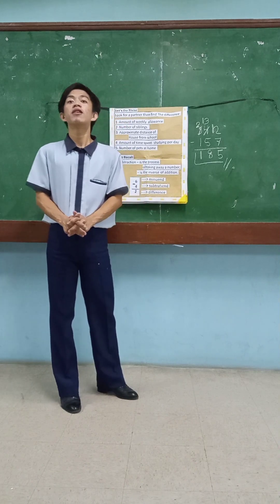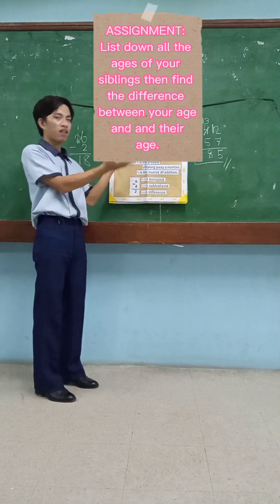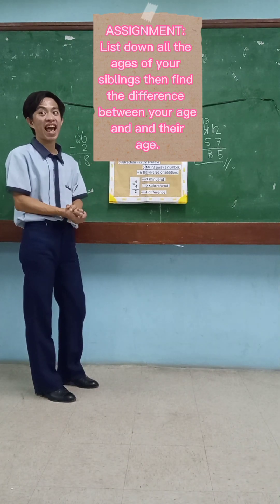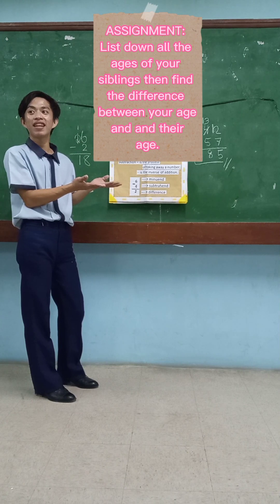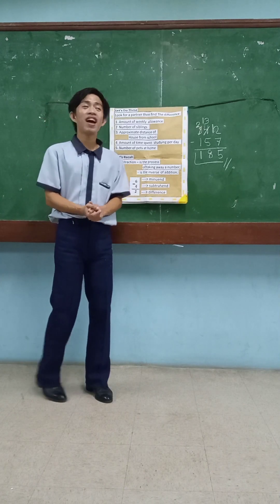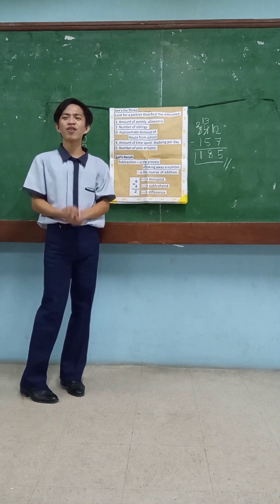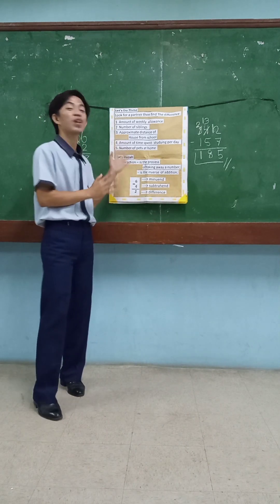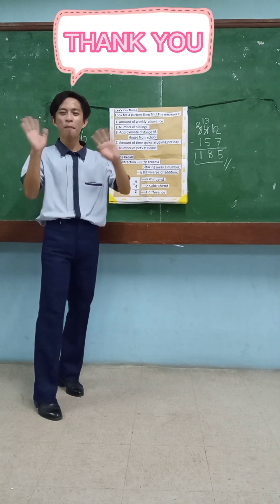Now for your assignment — class, don't forget the assignment, okay? So that's our lesson for today, class. I hope you really learned something from my discussion. See you soon in our next discussion. Bye bye, class!